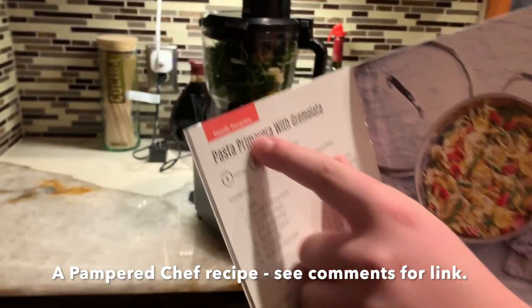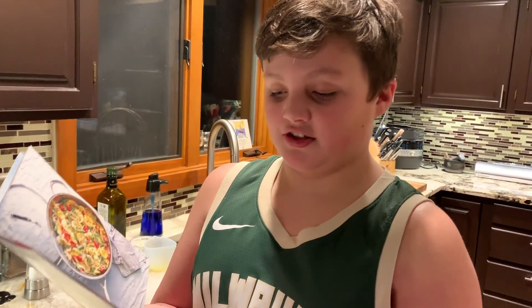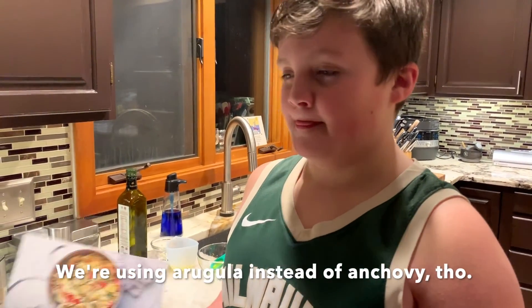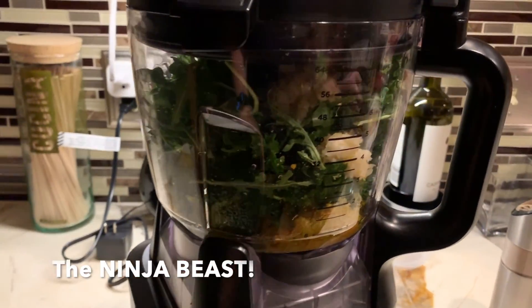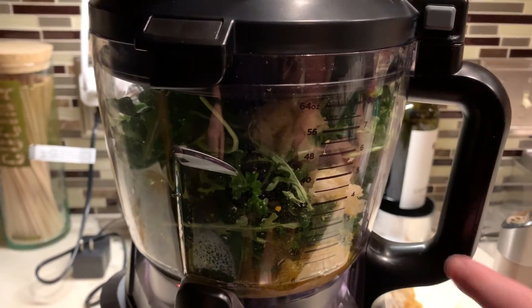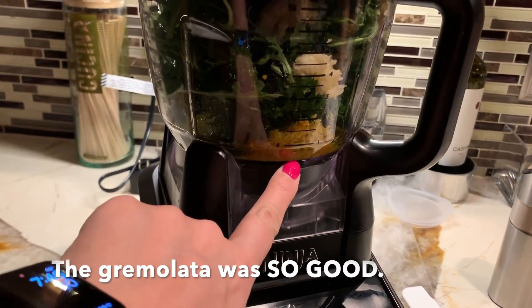Today we're going to be making pasta primavera with gremolata. Gremolata is an Italian condiment that's usually made with lemon zest, garlic, parsley, and anchovy, but instead of anchovy we're going to use arugula. In here we have lemon zest, garlic, parsley, arugula, salt, pepper, and lemon juice.